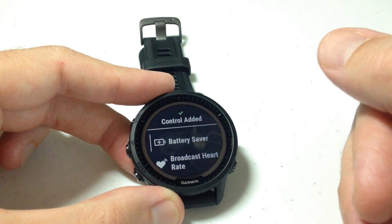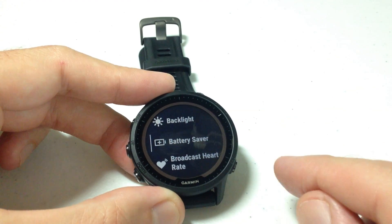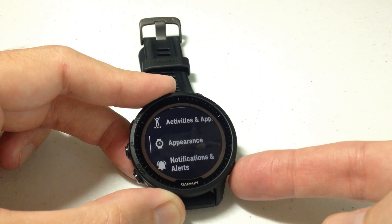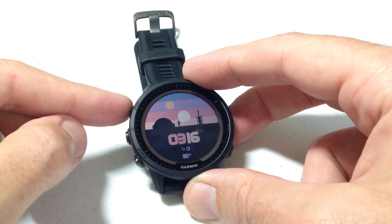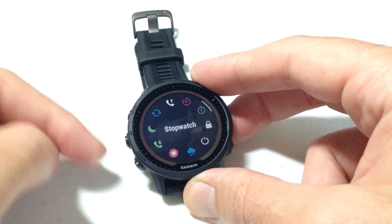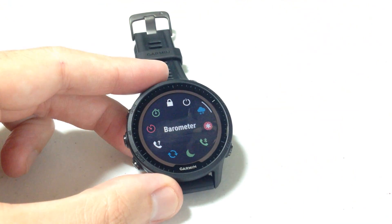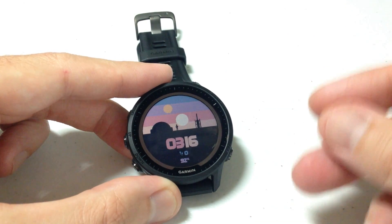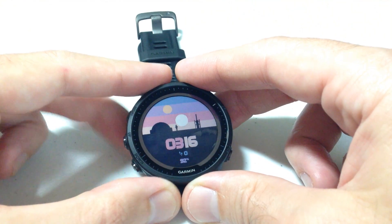You can see that it's been added and now it's in my list. Once you've got it set up the way you want, you can simply swipe back if you're using touchscreen functionality, or press the bottom right button — that's your back button — and we've successfully adjusted our controls menu. Now if we go to it, we should see the barometer in there — and there it is. Again, I would recommend doing this on the Garmin Connect app on your cell phone, but if you need to do it on your watch, that's how we do it.